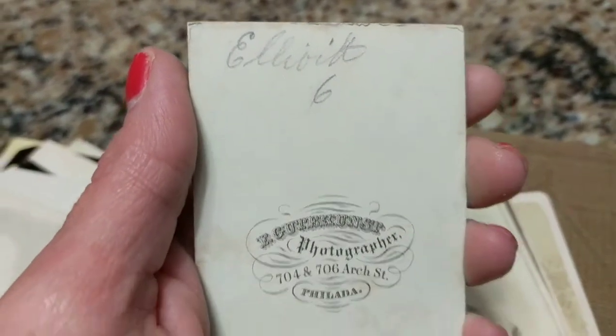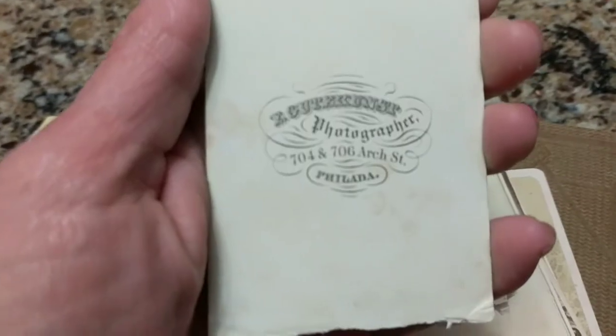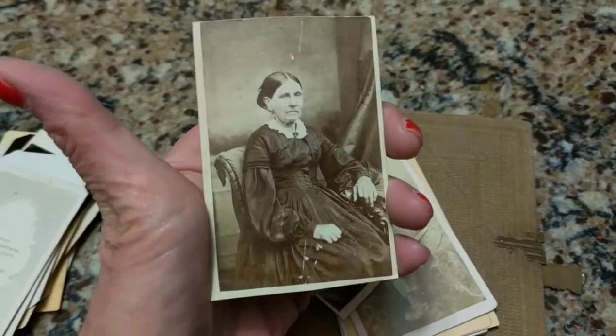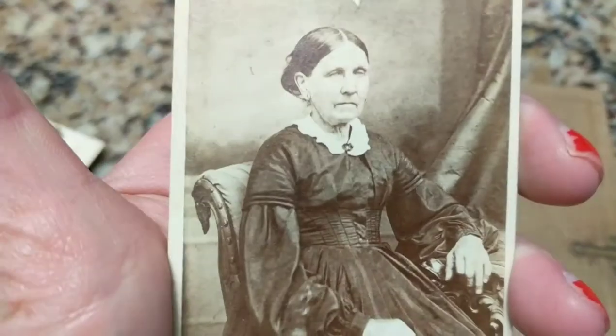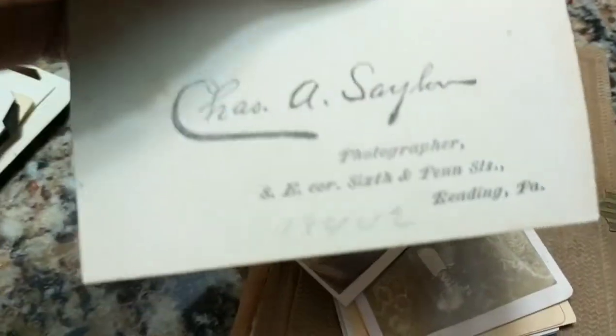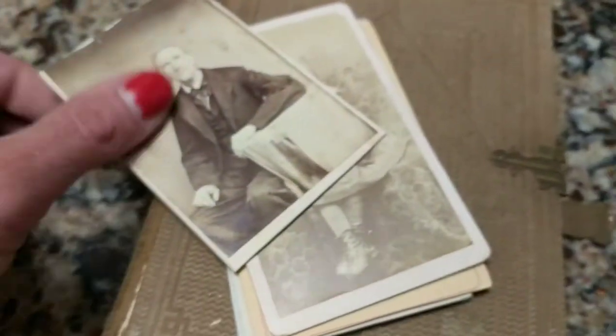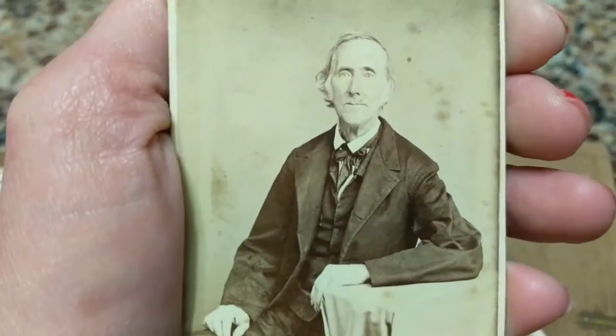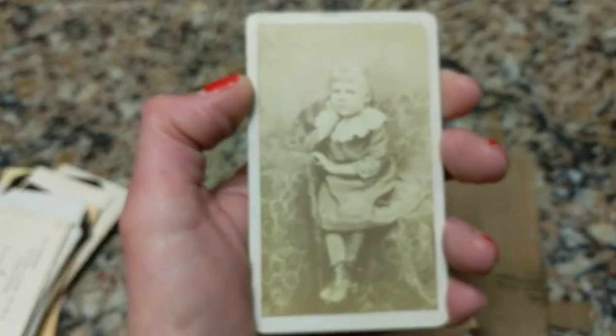Basically on the backs of these cards it was like the photographer's business card — not only an advertisement, it was a business card, and I think that's quite neat. This 1860s photo was cut to fit into the album, and it appears to have some info on the top — a name. Philadelphia. Another 1860s-looking photo. There's a cut-down card from the 1860s era — somebody cut it, very unevenly, to fit the album.